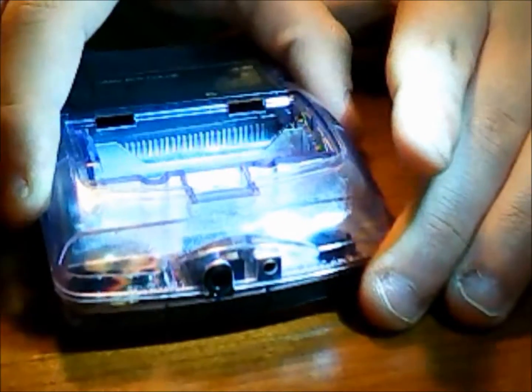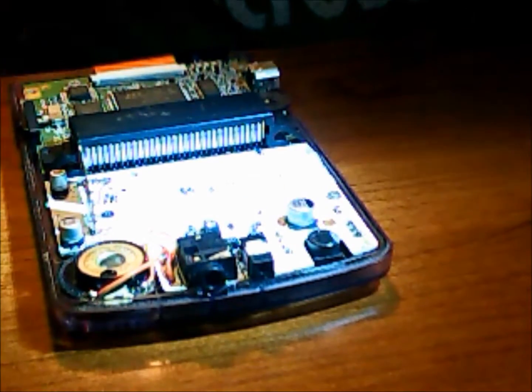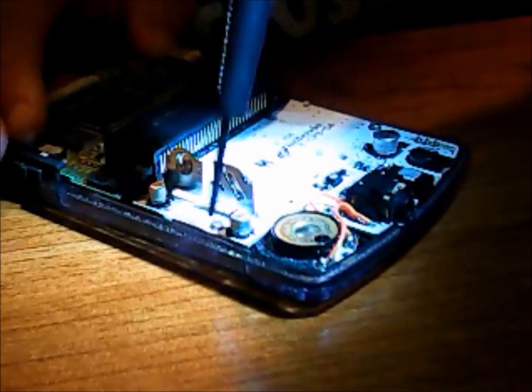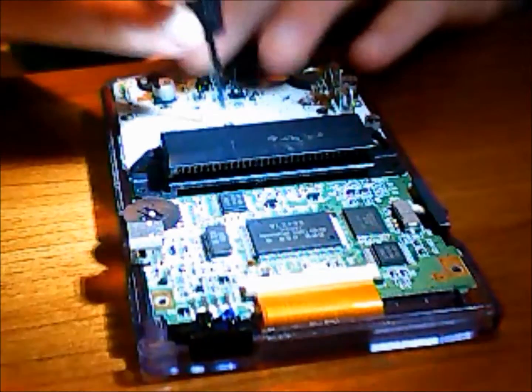I'm going to remove the top part there very carefully. It's very important that you're careful with that so you don't mess up the ribbon cable or catch it on there. Here you can see there are three tri-wing screws, and once you've gotten under those the top section has Phillips heads.